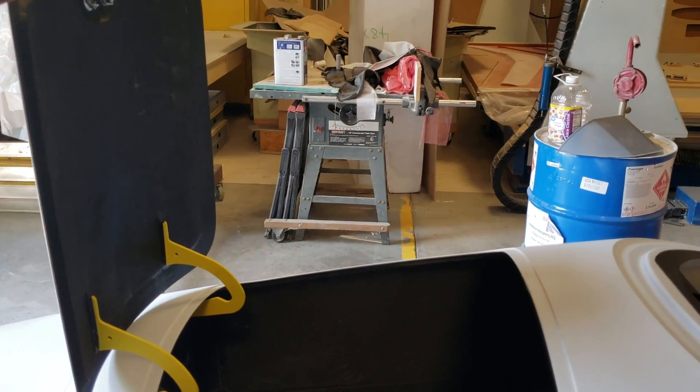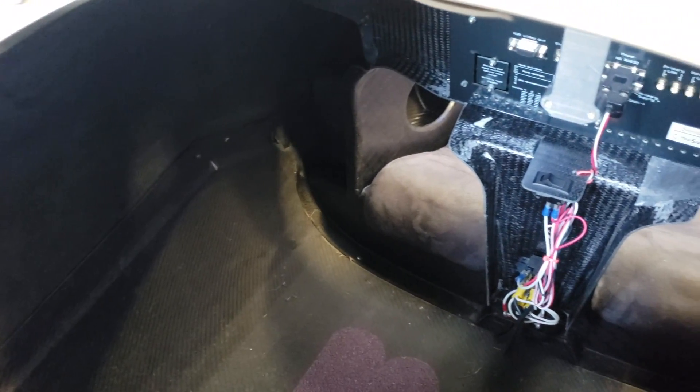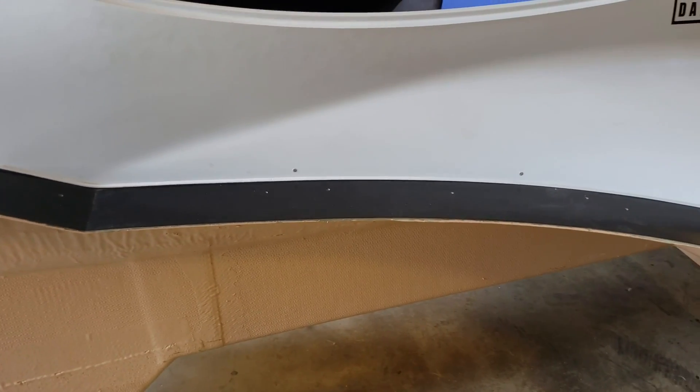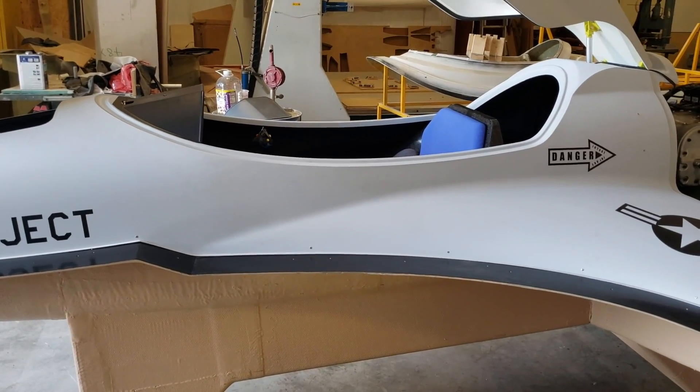Right here I like that they have access doors up on the nose, because as a builder you need easy access to change things — avionics, panels, and such. More importantly, the leg room stretches all the way from in there all the way down here. The rudder pedals will be around here somewhere, and the good thing is they'll be adjustable — about nine inches of adjustment based on your height.